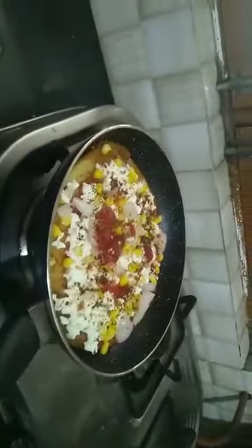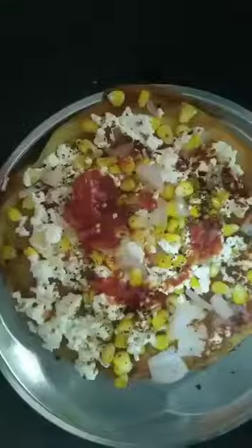Now we will re-cook it for 4 minutes. Our yummy pizza is ready. Now we will shift it onto a plate and slice it with a pizza cutter — our pizza is ready to serve.